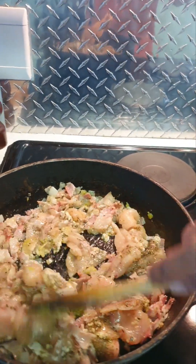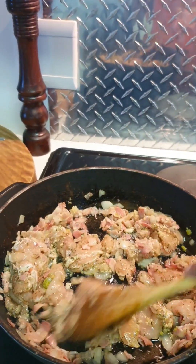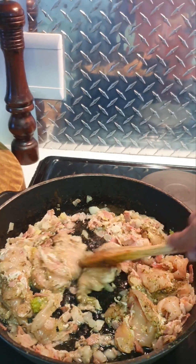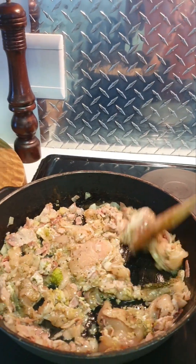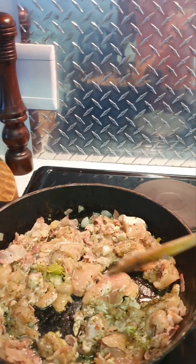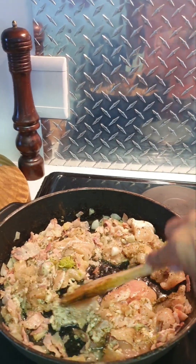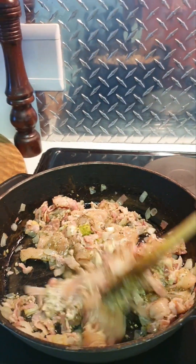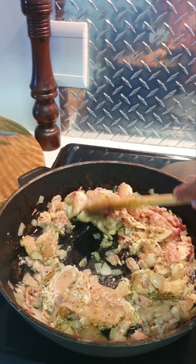I'm going to turn this heat down to three and just let the chicken cook through. After this, all we have to do is add flour and make the sauce — not separately, in this pot. That's the way I cook; I try not to make too many dishes because I have to wash them.